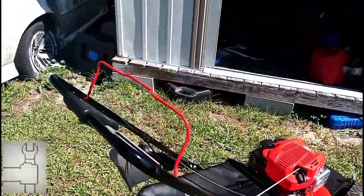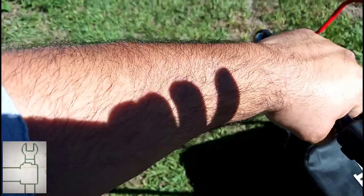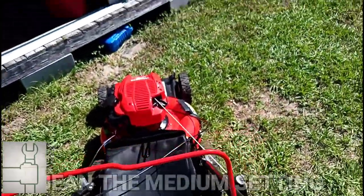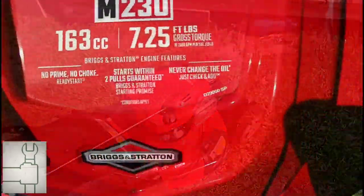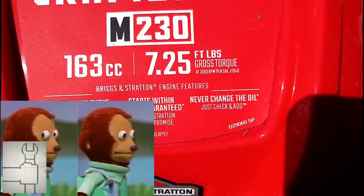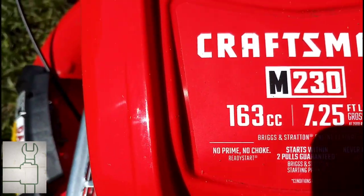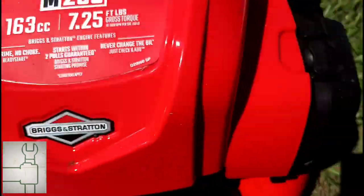If you're over 6'1" you might have a problem, but my arms are still kind of bent at the tallest setting, so above 6'1" you might be okay. They claim you never have to change the oil — that's fine. No prime, no choke — it does not have a choke.